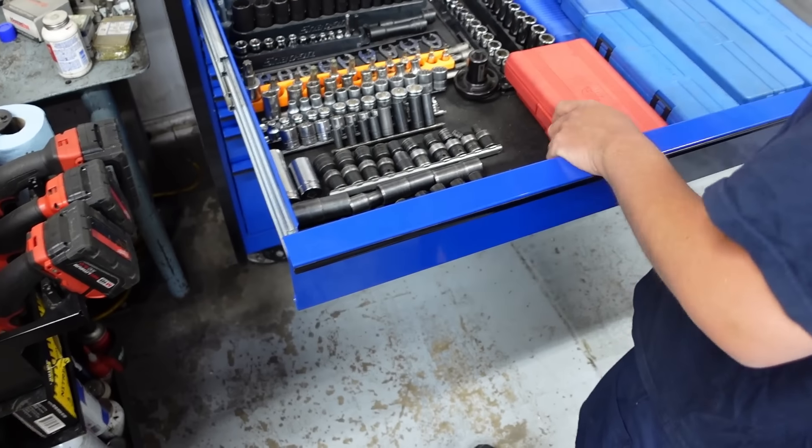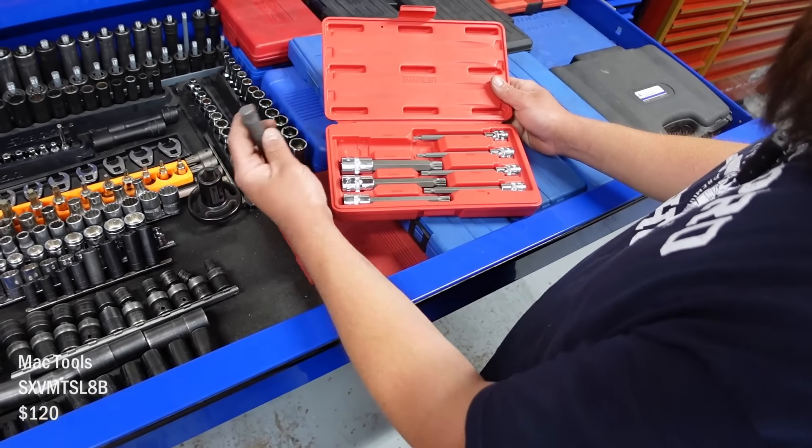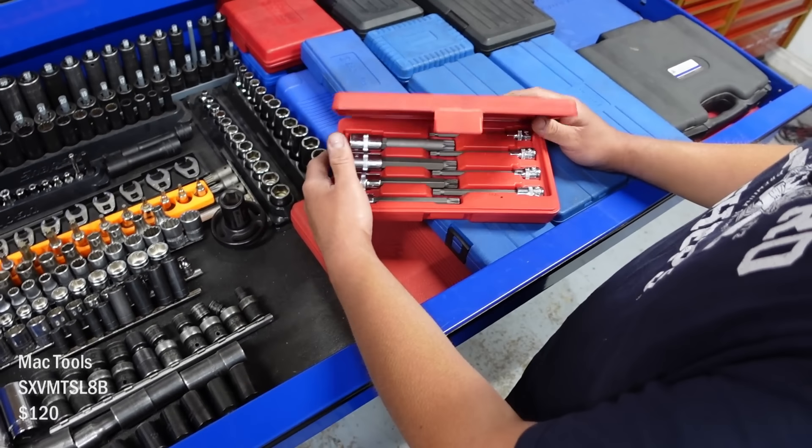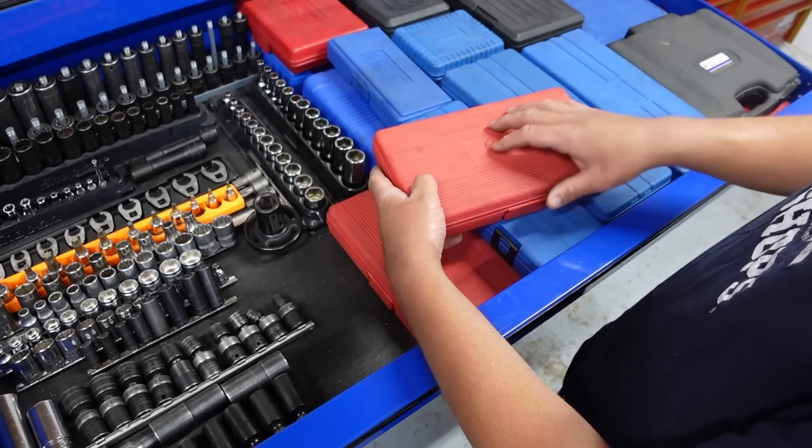And then just a bunch of blow mold. I need to clean this up but — oh these are my triple squares. Those are huge. These I remember when Mac first got them out they had a killer deal and they were on back order forever, so we had to wait forever for those.